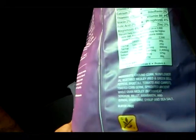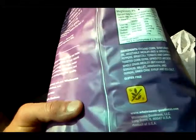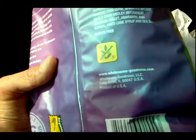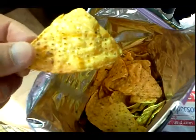I thought the sprouted ancient whole grain medley was really interesting — I have never seen that on a chip before. Probably the clincher for me is that it's a product of the USA, made in Long Grove, Illinois.